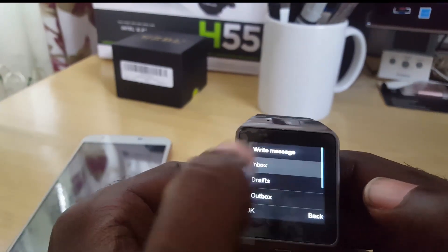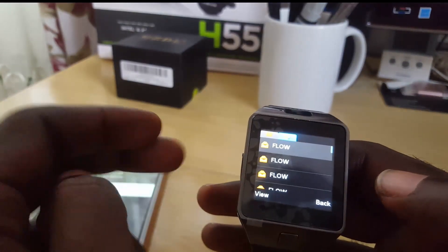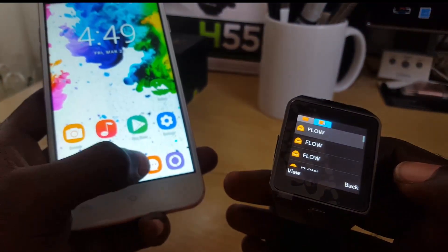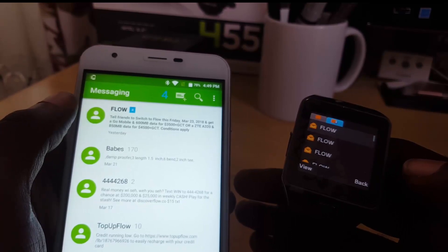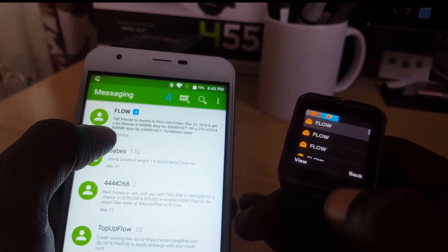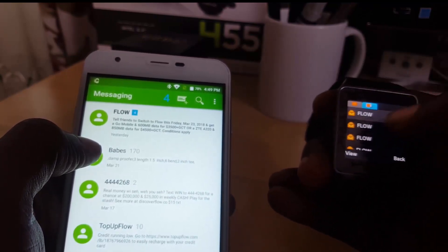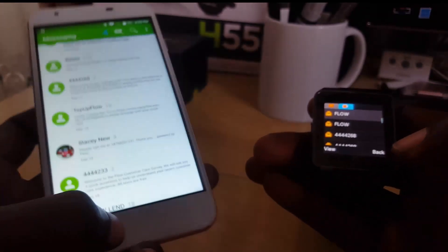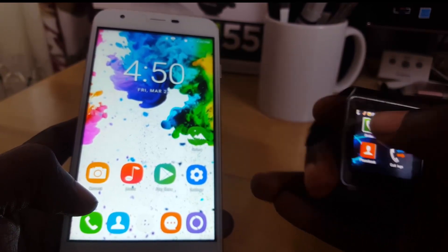I could go into my call log or messages. Going into inbox — notice it says loading, and that's loading from my phone. There you go — these are the same messages that are on the phone. If I minimize and go into messages on the watch, notice it shows several messages arranged slightly differently but it's the same content, showing four new messages from Flow and all four are listed out.